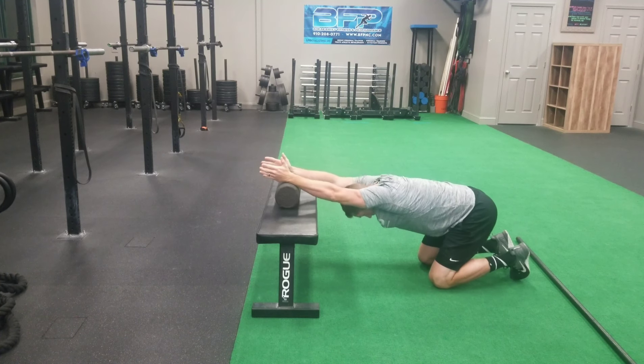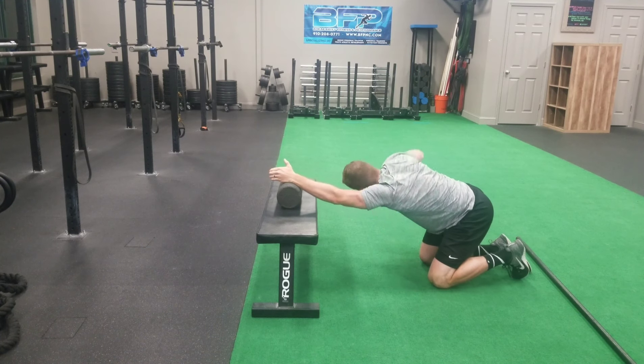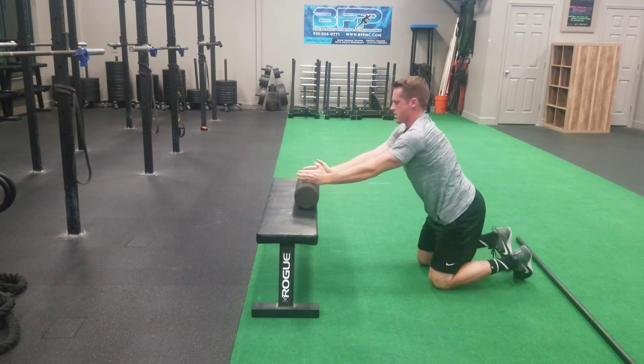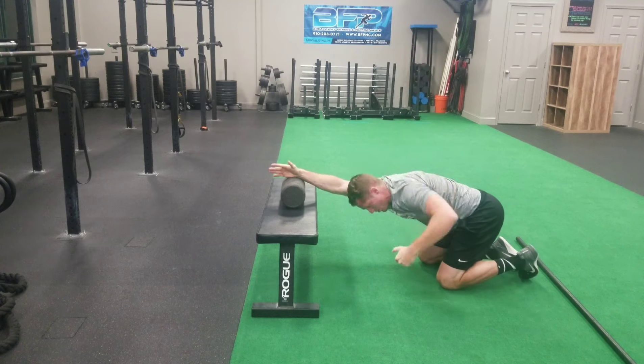The second one is to place your wrists onto a foam roller and sink down and back and allow the foam roller to roll away. Then take one arm, reach underneath and through, and then rotate up and back as far as you can.